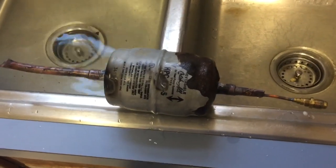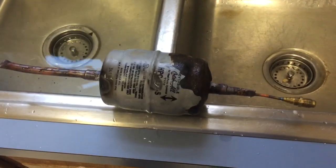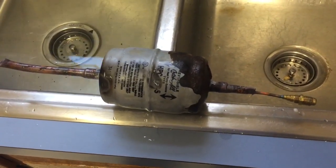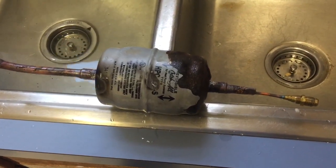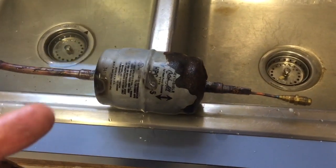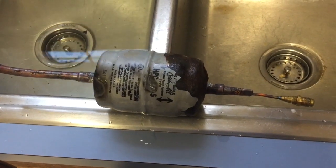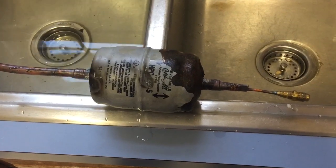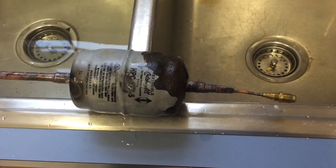Sporlan makes an awesome filter dryer — I will not deny that — however, I think they need to tighten up on the paint job or the metal they use, because to me these are kind of worse than some of the Emerson and other models. This dryer was factory installed inside of a 2014 York unit.